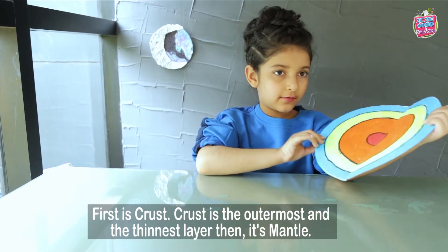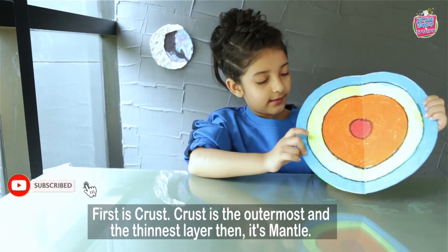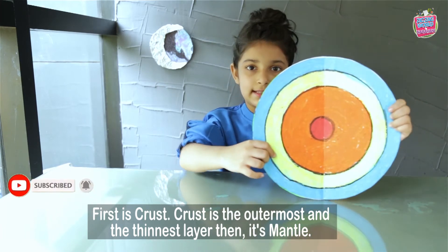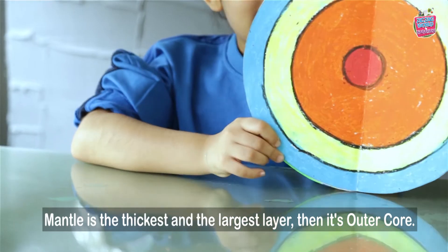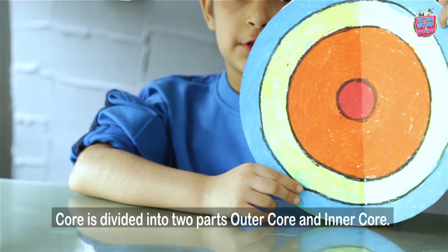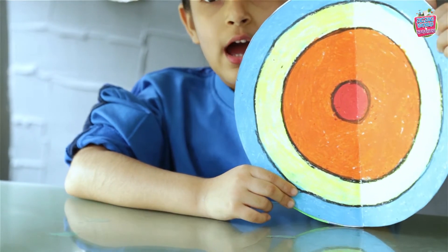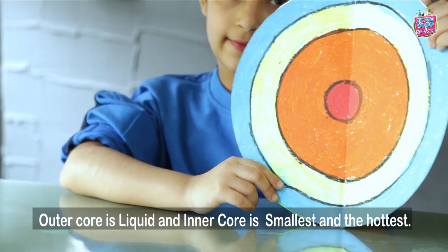First it's crust. Crust is the outermost and the thinnest layer. Then it's mantle. Mantle is the thickest and the largest layer. Then it's outer core. Cores are divided into parts: outer core and inner core. Outer core is liquid and inner core is solid and the hottest.